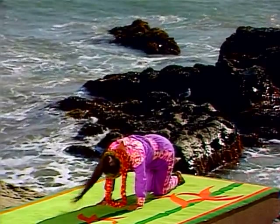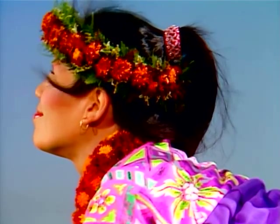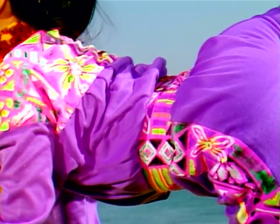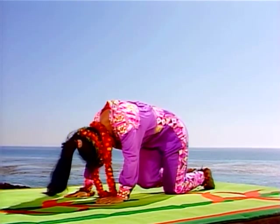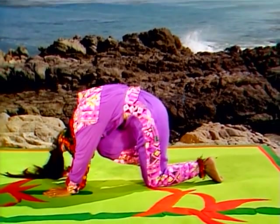Move with the rhythm of your breath. Don't worry if your knees and nose don't meet — just bring them as close as you can. Tiger pose also keeps your spine flexible. If lifting your leg high is uncomfortable, just extend it straight out behind you. Make your movements slow and smooth. As you lift your leg, point your toes straight up.